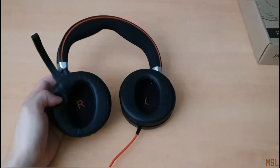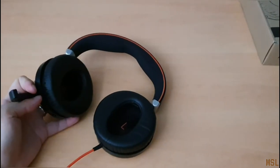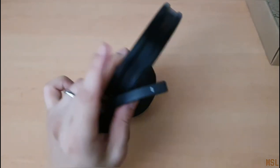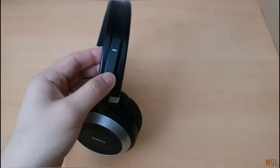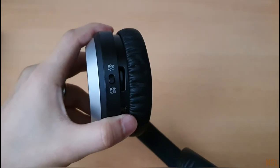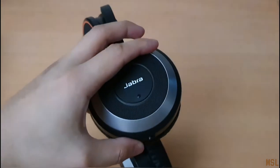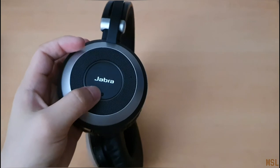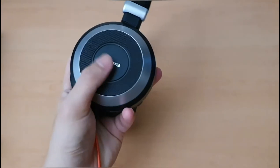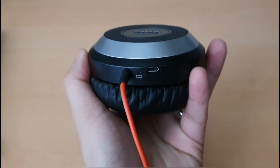Let's take a look at the headphones. We have a marking for right and left. We have the boom mic, which is only on the right side, so we can't swap sides. It folds away nicely and you can tuck it into the top. On the right side we have the active noise cancellation — the button turns it off and on. There's also a button on the side. On the left side there are no buttons. And at the bottom we have a charging port for the active noise cancellation.